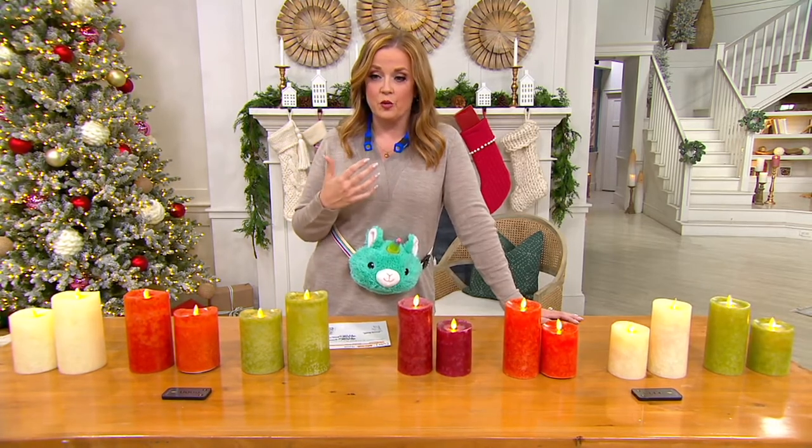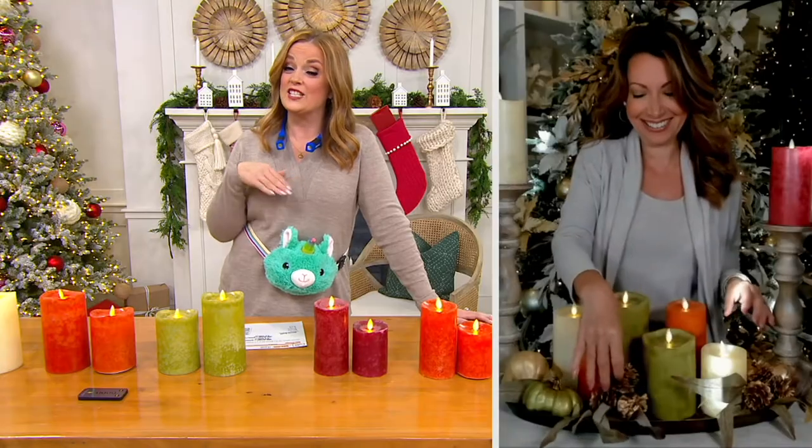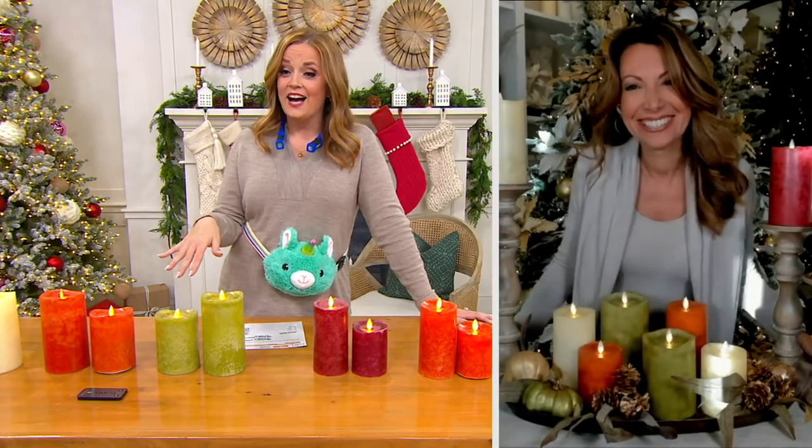Luminara is a name that all of us know as synonymous with quality. And Janine Graff is also a name we know that really turns it out when it comes to interior design. Simply stunning — I have so many pieces in my home now. We'll talk more about that later. Janine, tell us all about this brand.